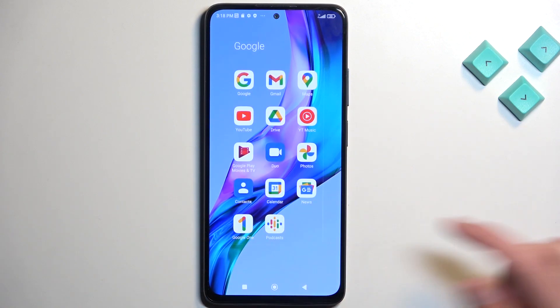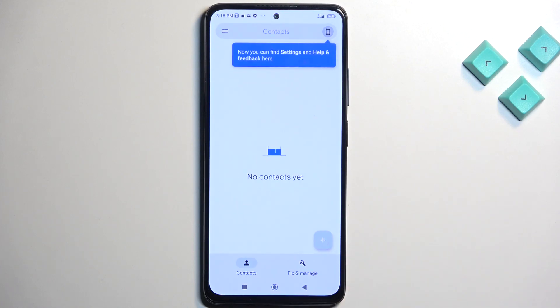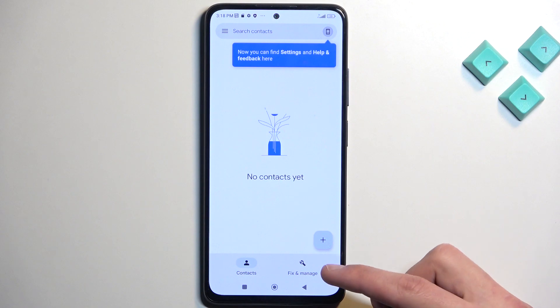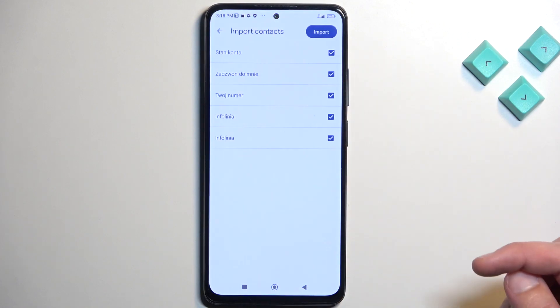It will be in the Google folder. From here you want to select Fix and Manage and then Import from SIM. This will then show you all the contacts that are located on your SIM card. By default they should all be selected, as long as none of these contacts already exist on your device.